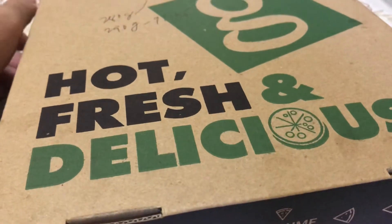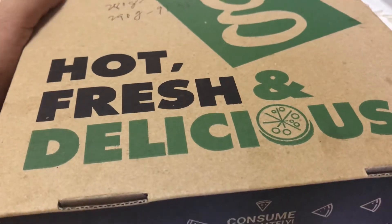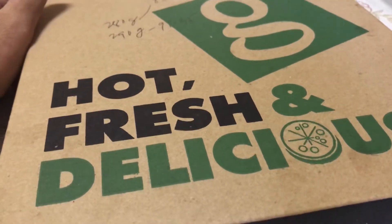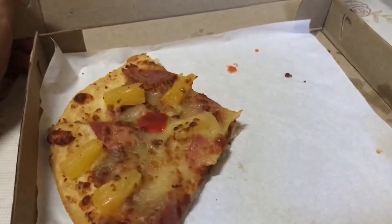Hey guys, welcome to this video! In this video I show you how to properly eat pizza — more specifically Hawaiian pizza, the one with pineapples. So the first thing is you need to open the box. Okay, that's step one.